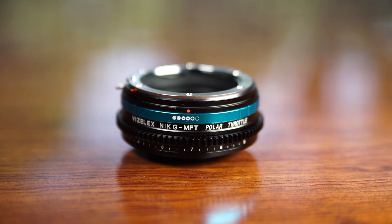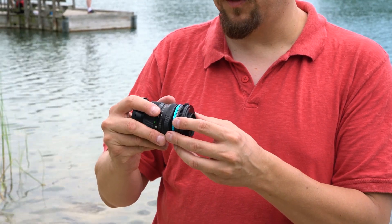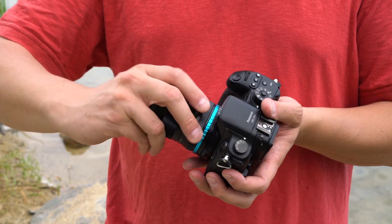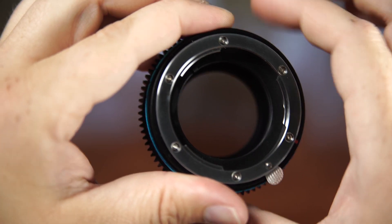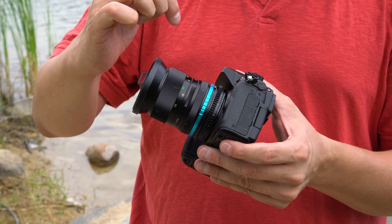That's why we've got a circular polarizer built right into the Polar Throttle. I've got the Canon FD to Micro Four Thirds lens adapter here — just pop your FD lens on there, turn in that ring and it's on there. Then you take the whole assembly, pop it onto your Micro Four Thirds camera, and mount it like any other lens. This toothed ring is how you control the amount of circular polarization you're adding, and you can use a lens focusing rig with this if you like.